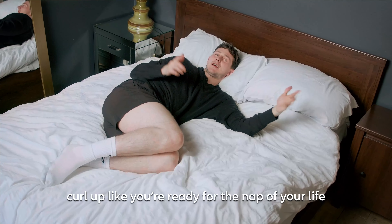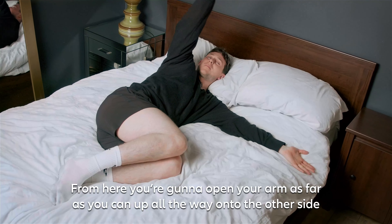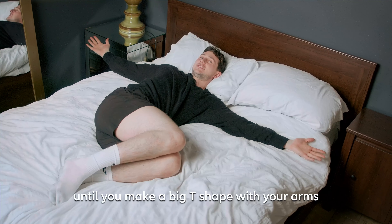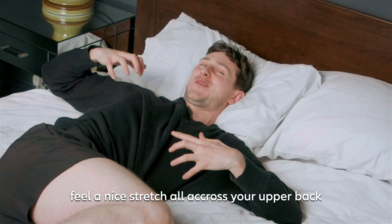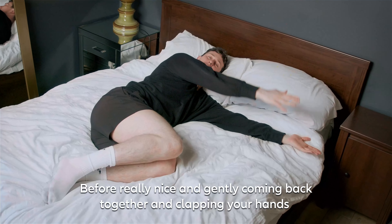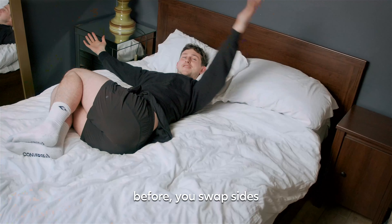Curl up like you're ready for the nap of your life and get your hands and clap them together. From here you're going to open your arm up as far as you can, all the way onto the other side until you make a big T-shape with your arms and stretch them as far wide as you can. Feel a nice stretch all across your upper back before really nice and gently coming back together and clapping your hands. Do this as many times as you like before you swap sides.